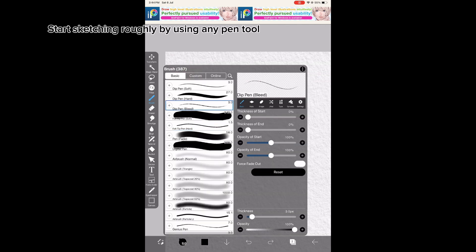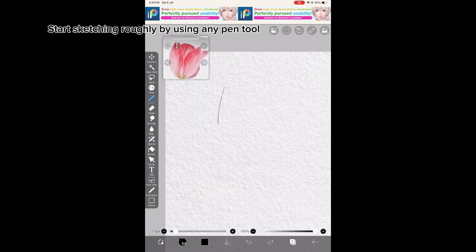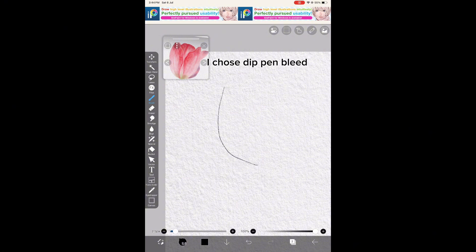Start sketching roughly using any pen tool. I chose Dip Pen Bleed.